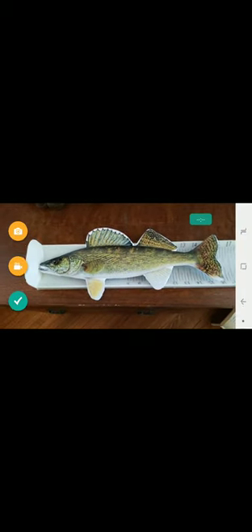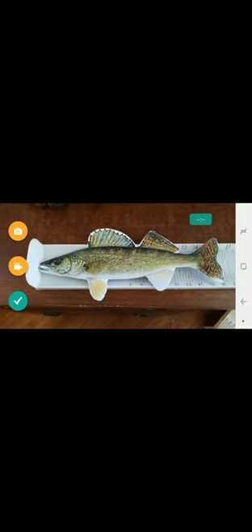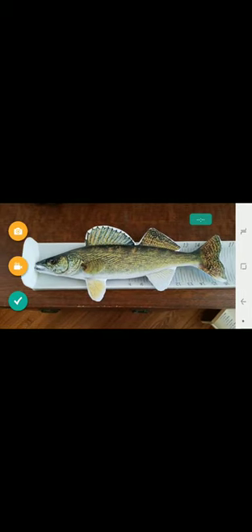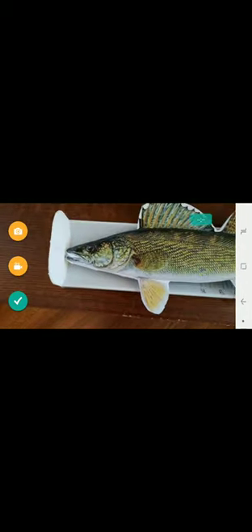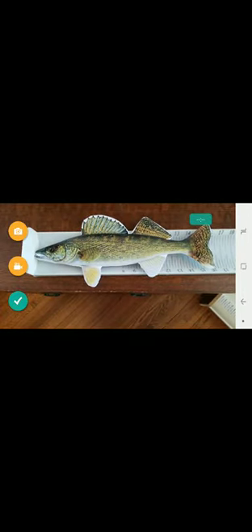I would take several nice photos of me holding the fish, so they can be used after the tournament for promotion. Then I'm going to take a photo of the fish's nose touching the bump board with the tail pitched, and take photos of it on the measuring board.